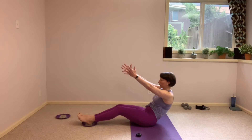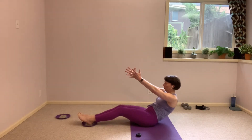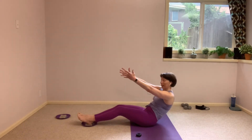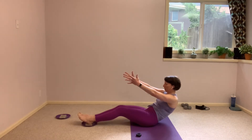Up one inch, and down one inch, and up one inch, and down. Five more seconds here, we're going to take it back to our full range. We're going to add a twist of the torso. Here we go.